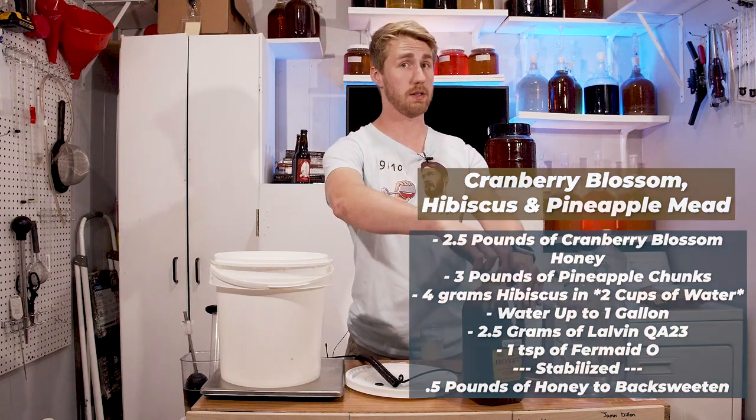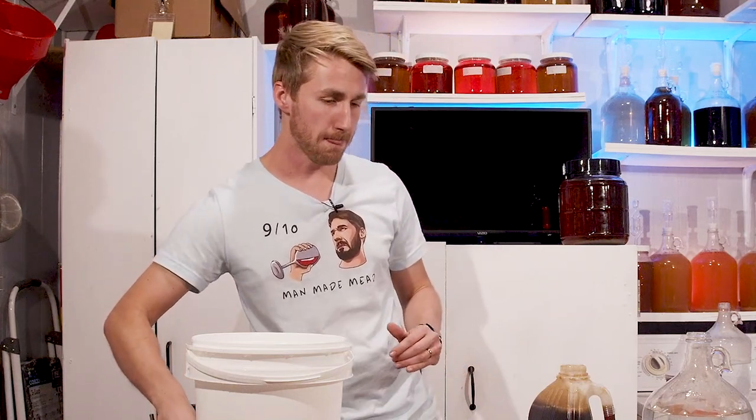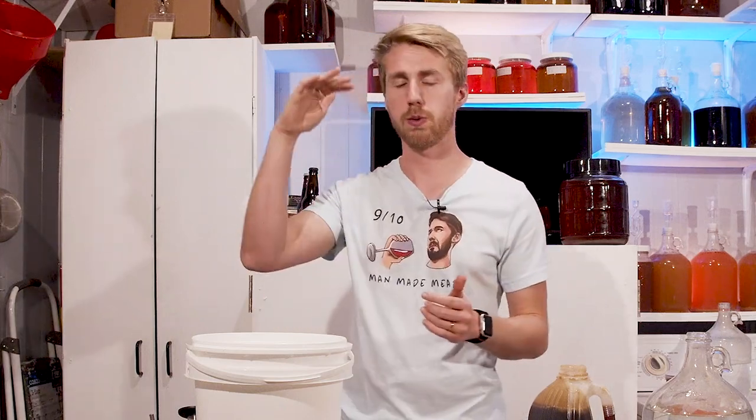What does cranberry blossom honey taste like? It's very bright. It definitely has a little bit of tartness to it — cranberry generally is kind of tart. It's got a really nice, interesting character in that it flows: sweet and tart and sweet and tart, but it has high floral notes to it. I'm excited for this one. Enough talking — I've made so much mead, let me just do it.